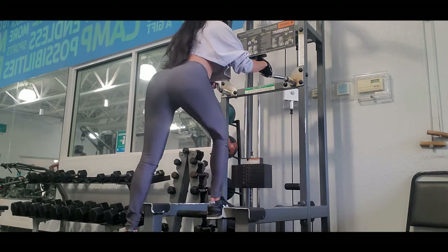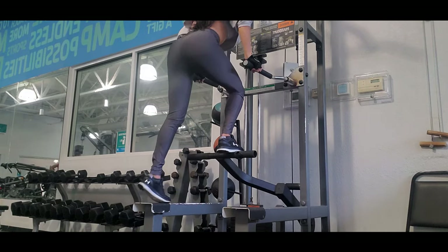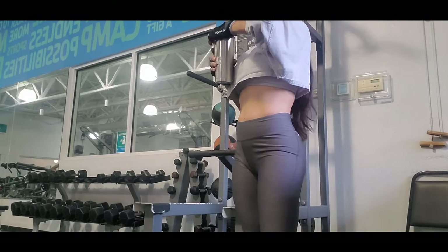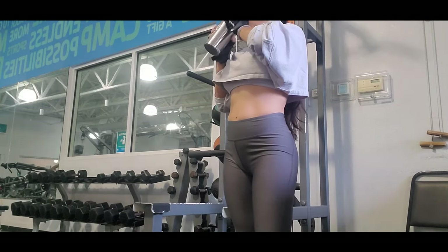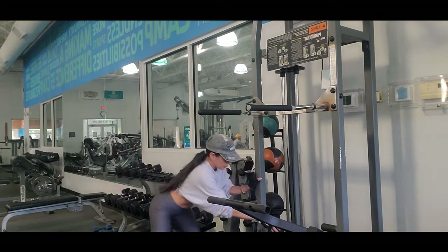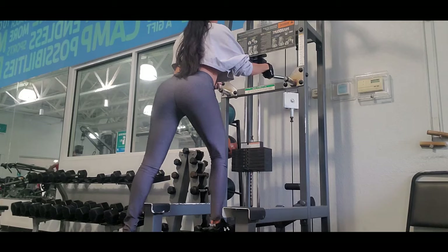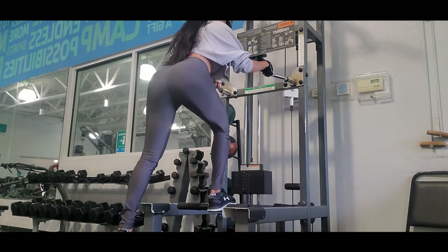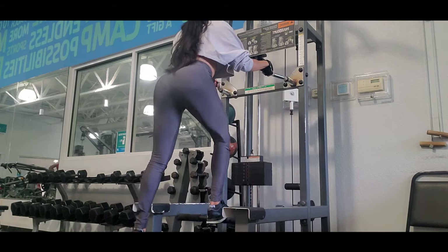Once I finish my first set, I raise the weight to 70 pounds and decrease the reps to 15. The last set I lift 100 pounds with 10 reps. In this last set I am lifting my heaviest weight with fewer repetitions, which allows me to increase muscle mass while I am working out.